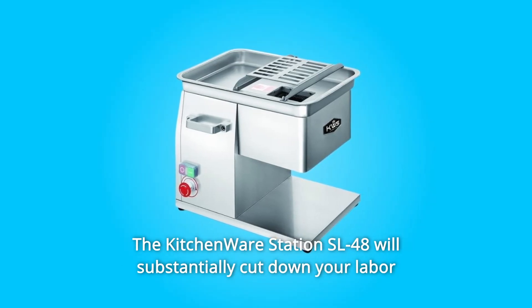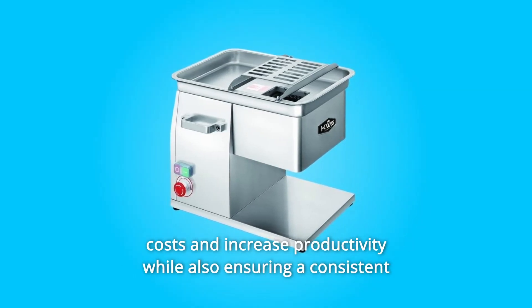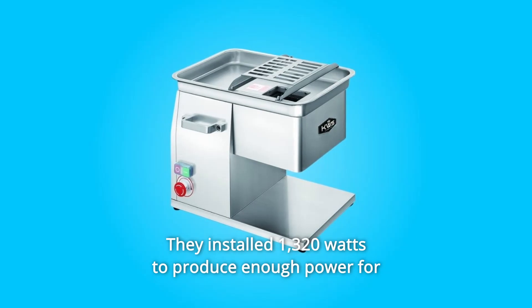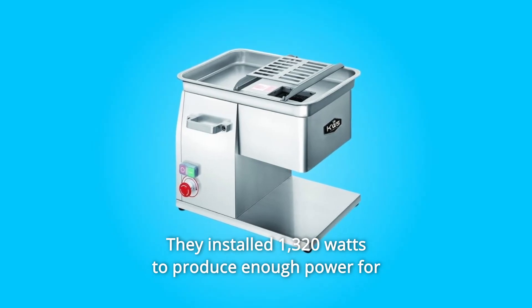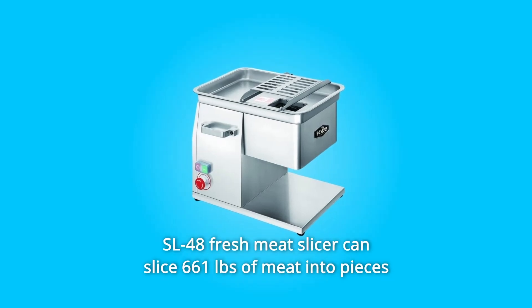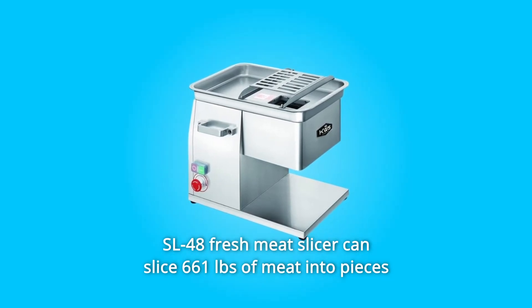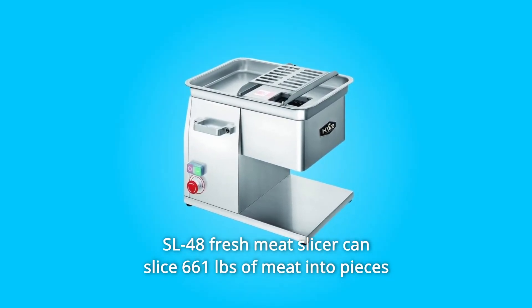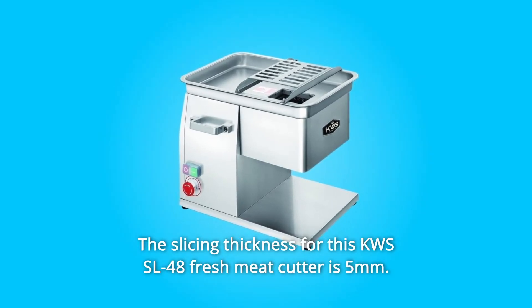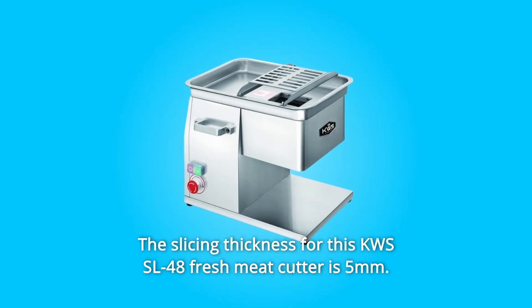The Kitchenware Station SL48 will substantially cut down your labor costs and increase productivity while also ensuring a consistent and well-presented product. It is installed with 1,320 watts to produce enough power for slicing a variety of foods. The SL48 Fresh Meat Slicer can slice 661 pounds of meat into pieces per hour, or 11 pounds per minute. The slicing thickness for this KWS SL48 Fresh Meat Cutter is 5 millimeters.